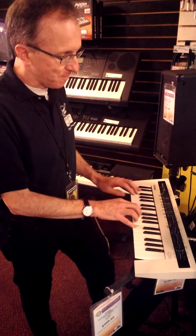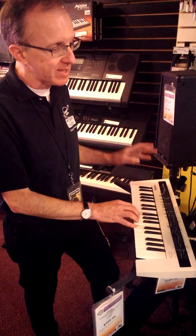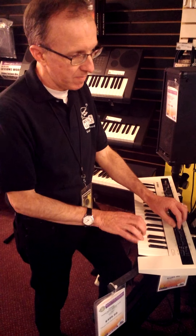Got pitch bend, all kinds of effects. Right here I've got an ADSR just like you would remember from an analog synth — that's attack, decay, sustain, and release controls that I can work with here on the filter. I've got delay elements over here. It's like a tremolo effect we've got going right here.